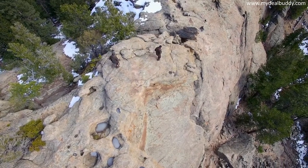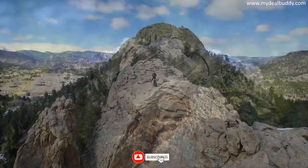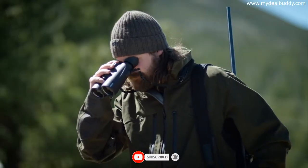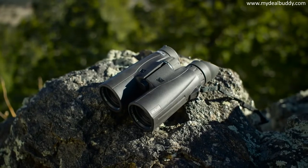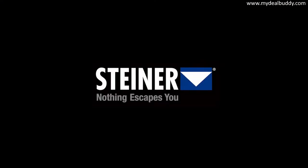All Steiner HX binoculars feature Macrelon housing that withstands 11 Gs of impact. Pick your challenge, and there's a new HX to master it. Try out the new HX series of binoculars and see why we say: Steiner — nothing escapes you.